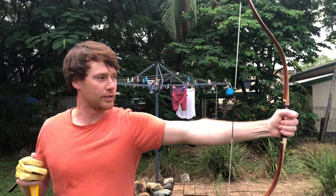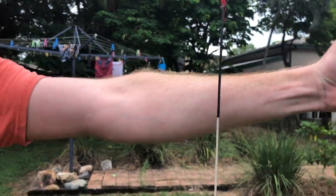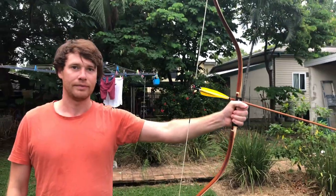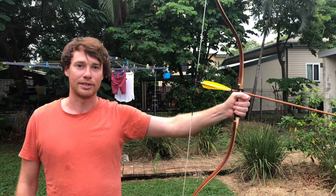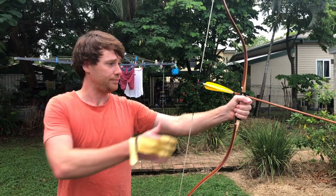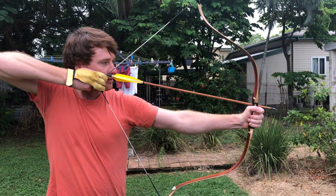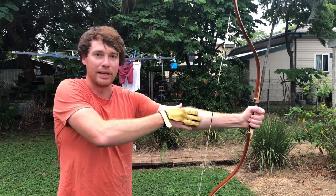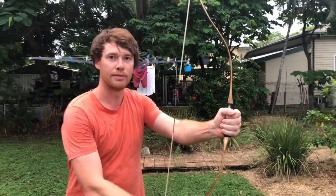So when I hold my arm out straight, the bow string is away from my forearm. The arrow is nocked a few millimeters above my hand, which is acting as the arrow shelf. When I draw back, the string doesn't make contact with my forearm because of the way I've gripped the bow.